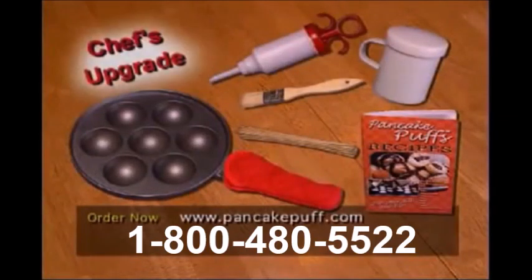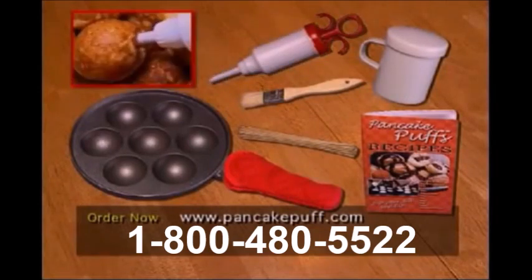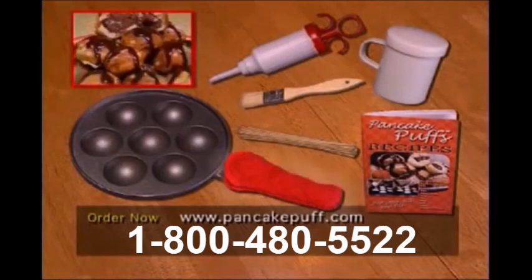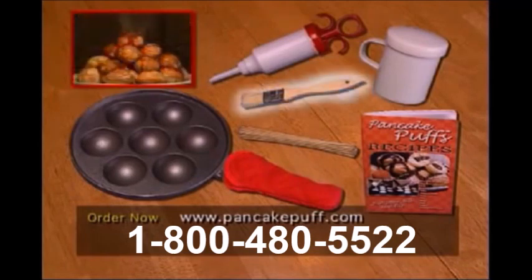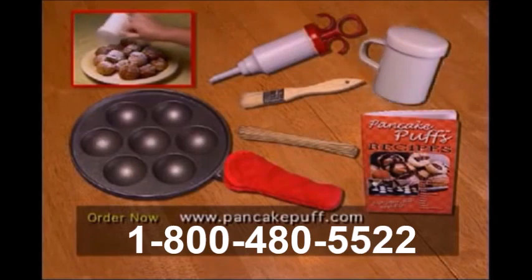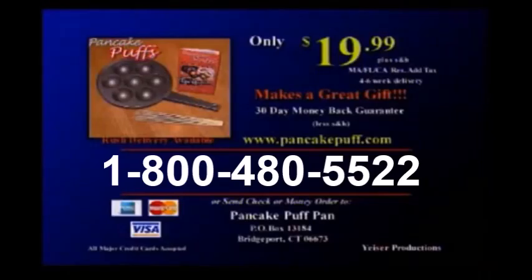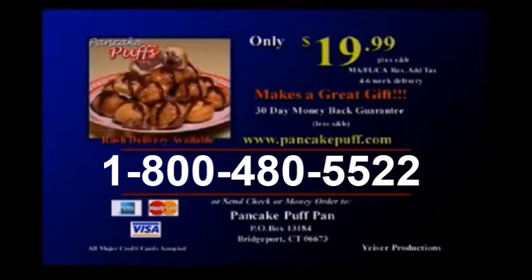But wait! When you call, ask your operator about the special bonus chef's upgrade offer, which includes our gourmet flavor filler — makes filling your pancake puffs easy and fun. You'll also get the professional-grade handle mitt, giving you that extra comfort while cooking your pancake puffs, a gourmet basting brush, a year's supply of flipping sticks, and a confection sugar shaker for that professional touch. Call the number on your screen or order online at pancakepuff.com and order your Pancake Puff Pan now.